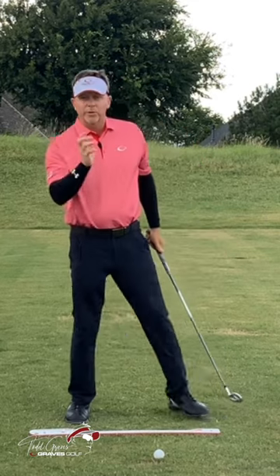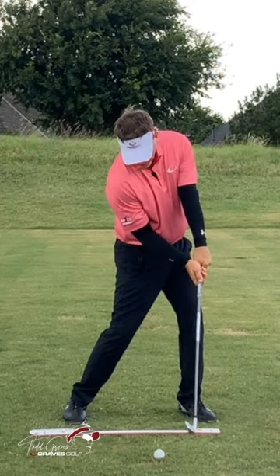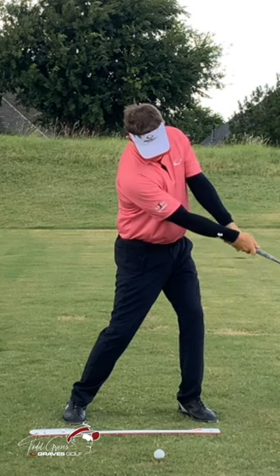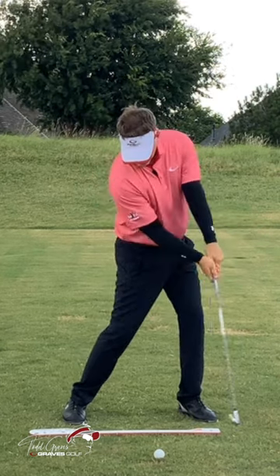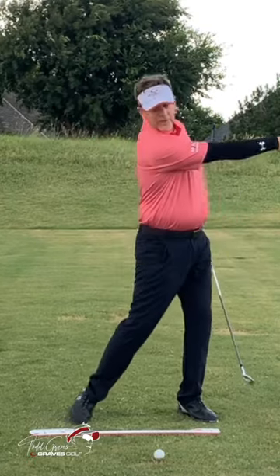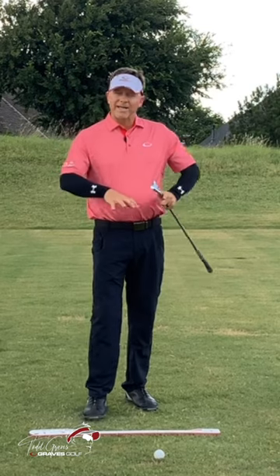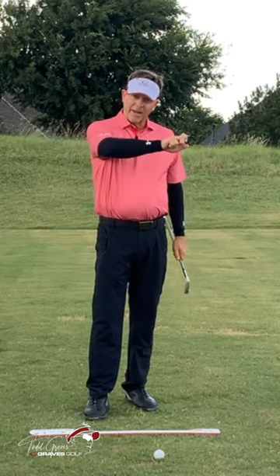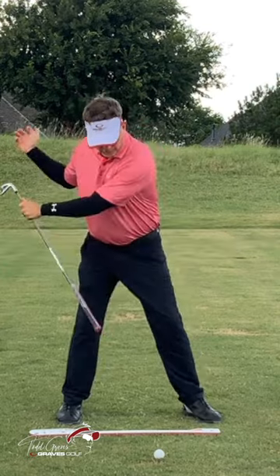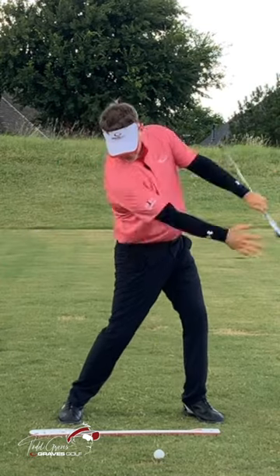Here's where the release comes in. The trail arm gets to an extension as the lead arm starts to fold. What you're getting is an extension of the trail arm — like skipping a rock — and an extension of the arm. At no point in any of that did I rotate my hand. What's happening is you're getting extension as the torso is moving.